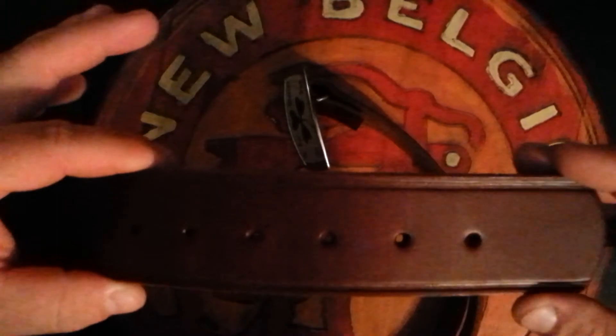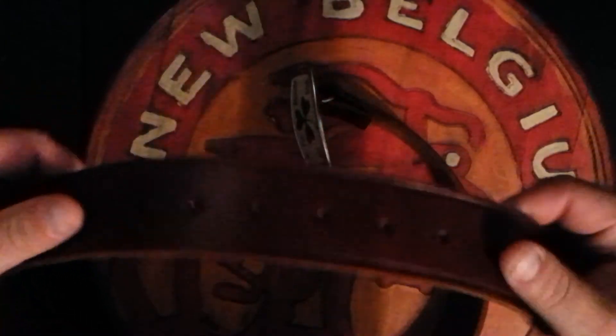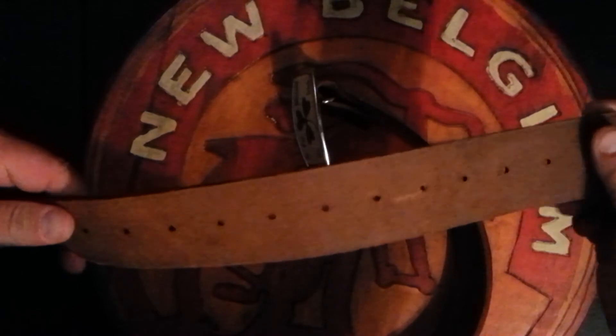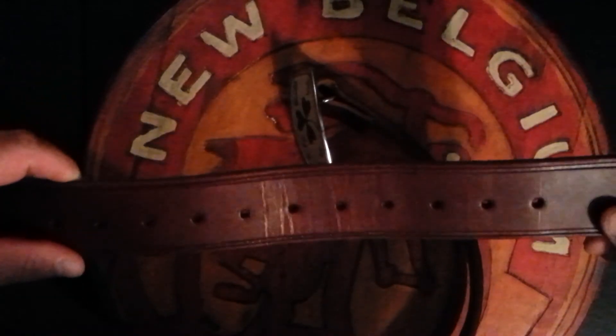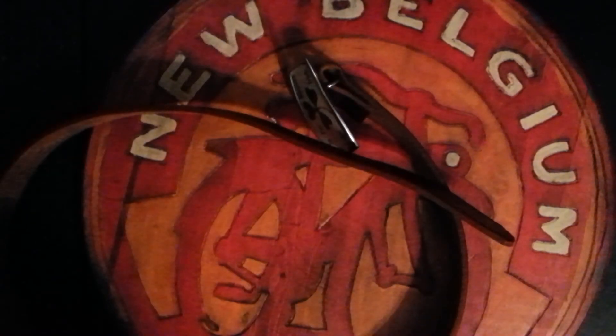That's kind of all I've got to say about this. It's a little bit long of a video — like eight minutes. Thank you for watching. If you want to buy a cheap gun belt, so far — granted I just got it today — it's 20 bucks, go buy it. If anything else, it's a good work belt. It looks good too. Thank you for watching guys. Have a wonderful evening.